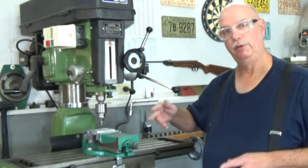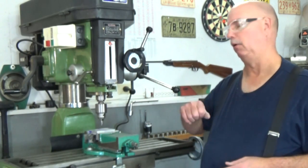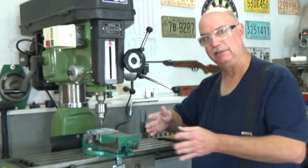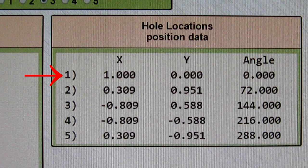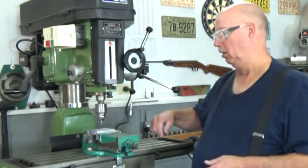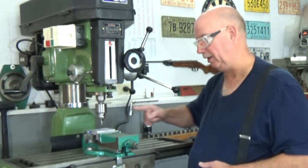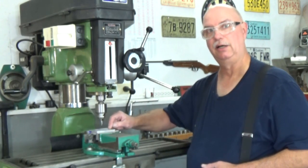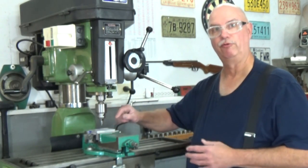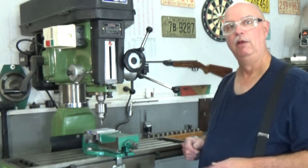The first hole I want to produce is hole number one, and the sequence is 1, 5, 2, 3, 4. To get to hole number one, my Y-axis doesn't have to move because I'm already on zero — that first hole is at X one inch, Y zero. My X-axis, I move the table in that direction since the hole is on this side. That means I'm moving in the same direction I was moving when I came up to the center zero — no backlash problem with this first hole.